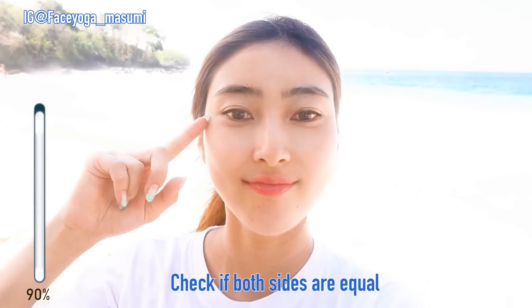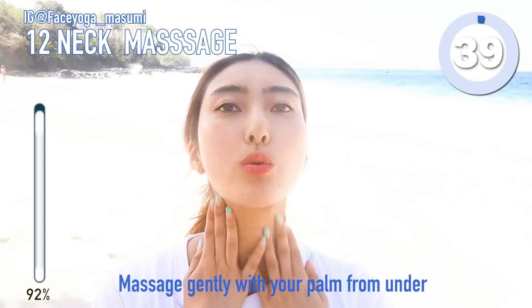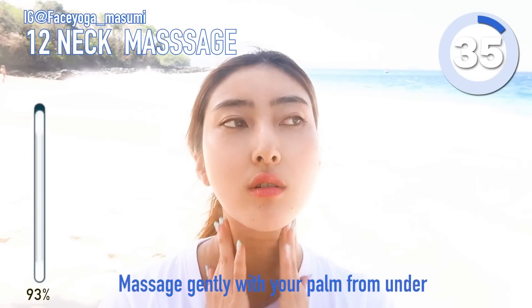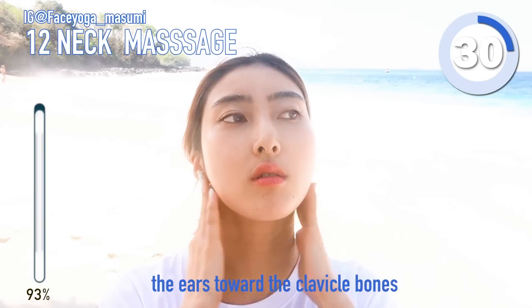I finished both sides — let's check if both sides are equal. I think the bottom of the eyes and the cheeks are lifted. I only spent 6 minutes to fix my face! And then finally, we're gonna do neck massage. Massage from the end of the ear towards the cervical bone to finish up.